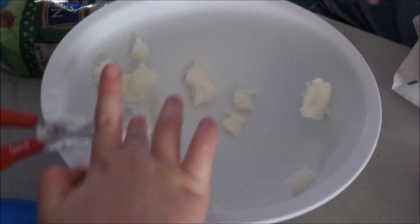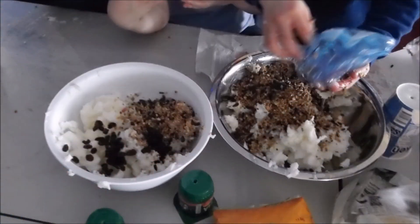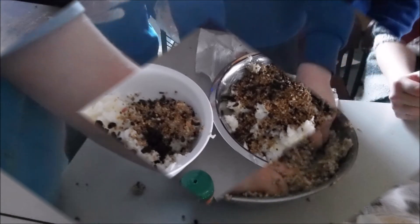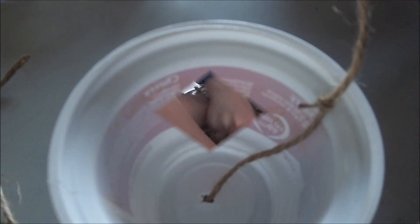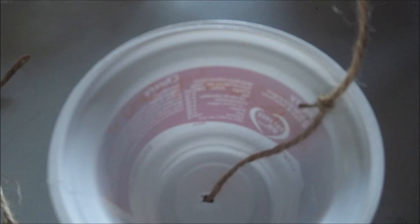String. First, cut up the lard. Then add the seeds and mealworms into the bowl. Then mush it together with your hands. Finally, cut a hole in the yogurt pot and put the string through it. Then put the food in.